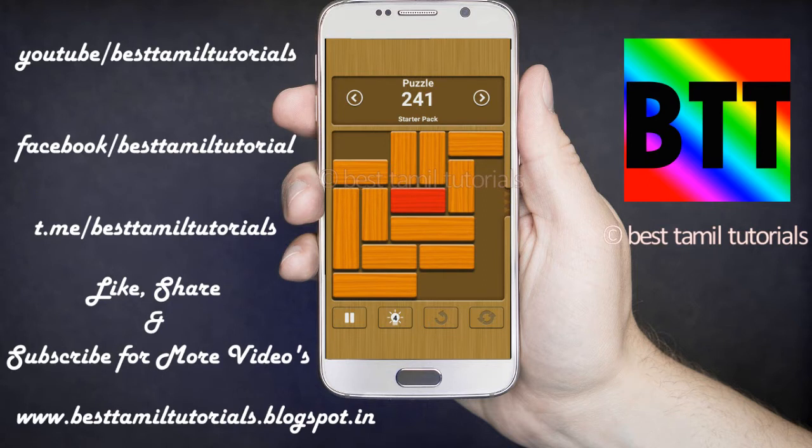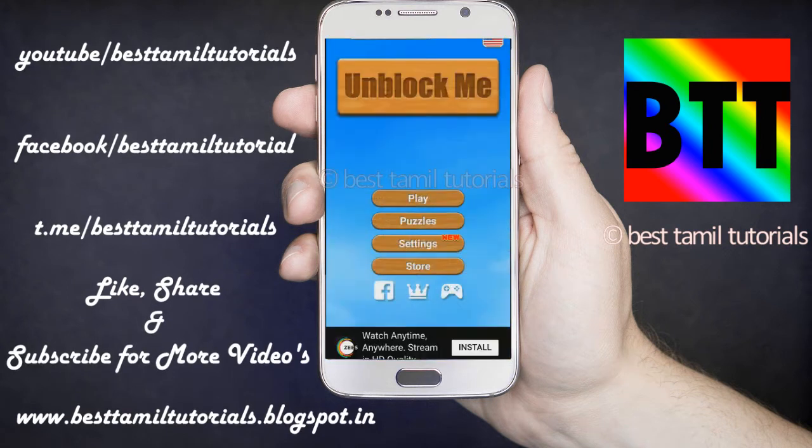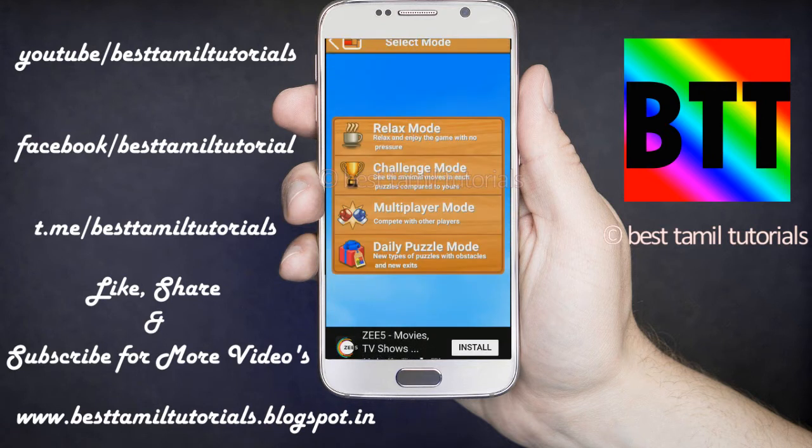Now you can see the video. There are a lot of other videos. You can see the letters in the video.